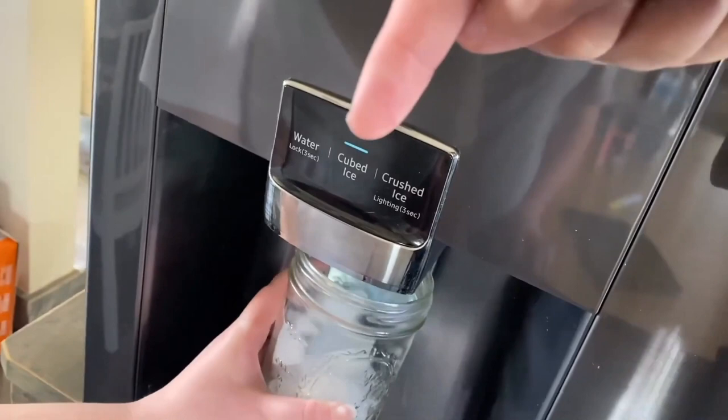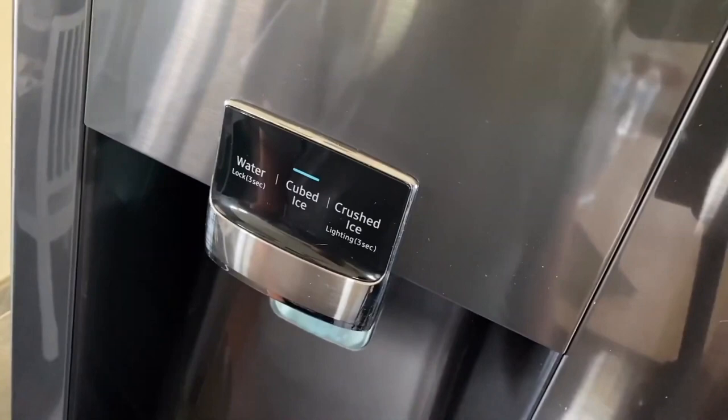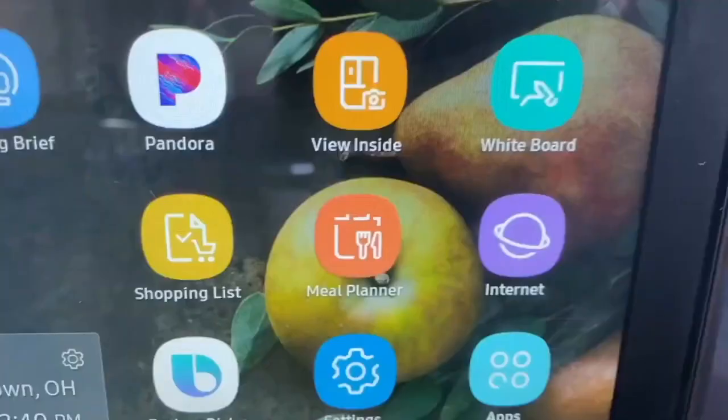You can select water, cubed ice, or crushed ice. When doing crushed ice you have to push and hold the button for about three seconds, and it takes a moment to crush the ice before it pours into your cup.